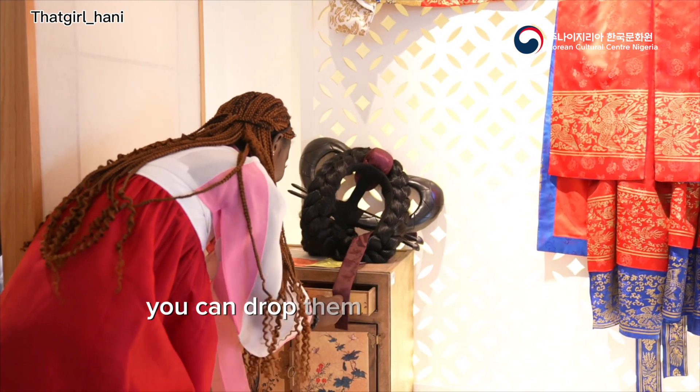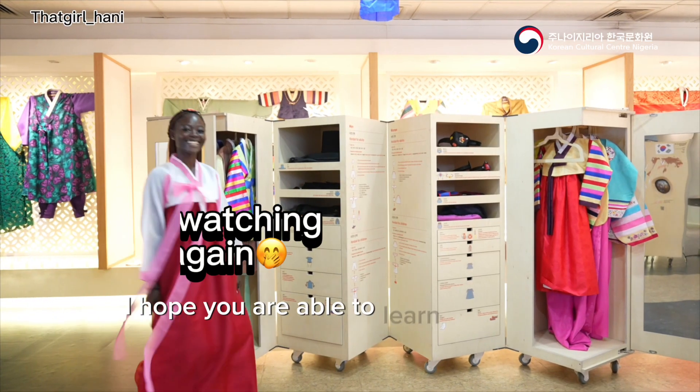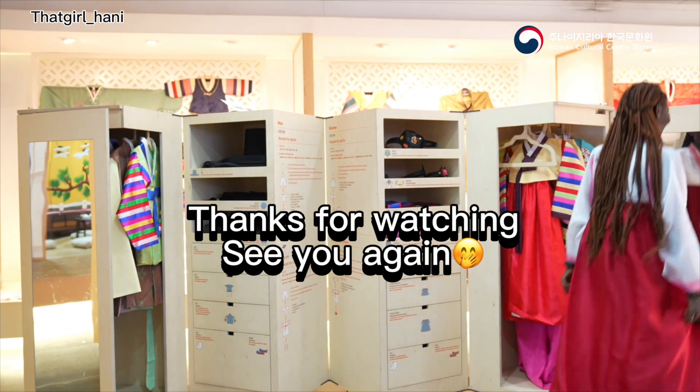If you have any questions, you can drop them in the comment section. Thank you so much for watching. I hope you were able to learn how to put on a very simple Hanbok. Bye guys!